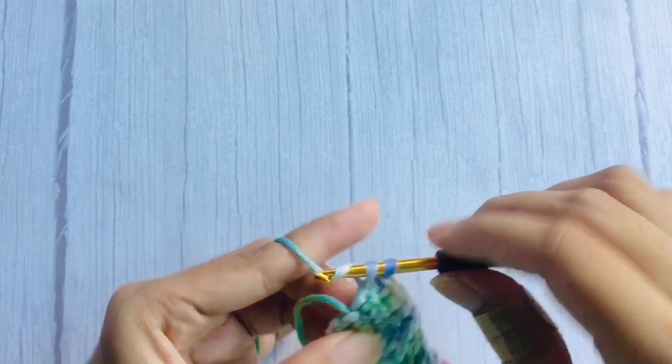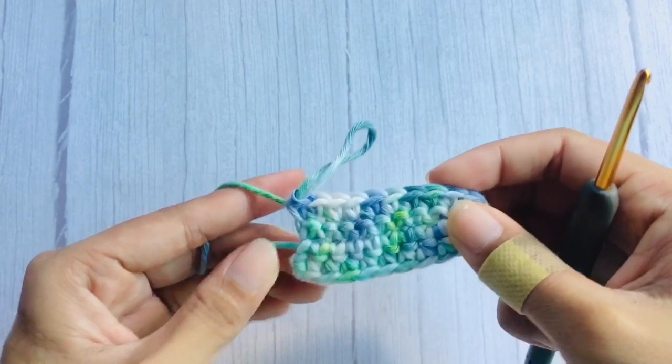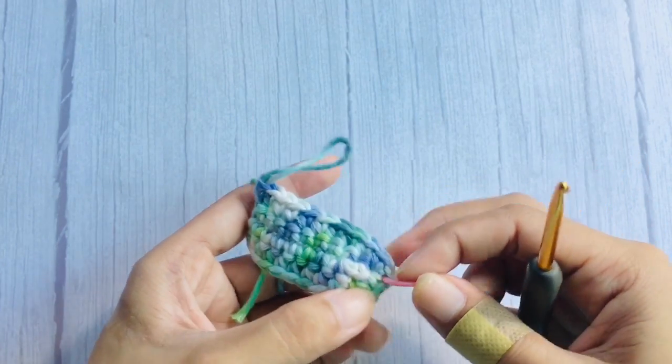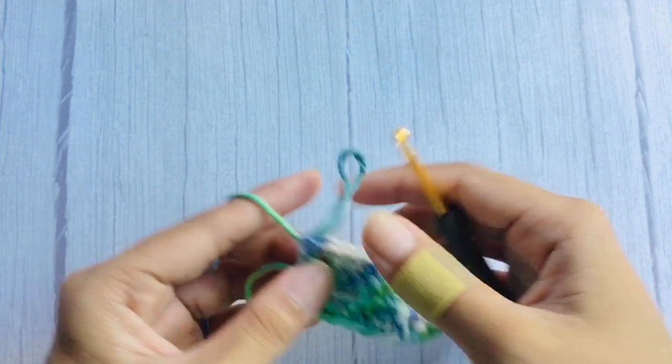After that, continue single crochet in each stitch till last. After finishing row two, here's how it should look. For the next rows, just repeat the same pattern as row two until you reach your desired coverage for the cup. Make two cups using the same pattern.